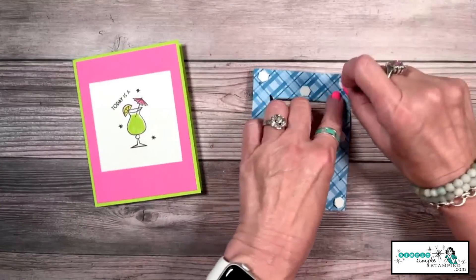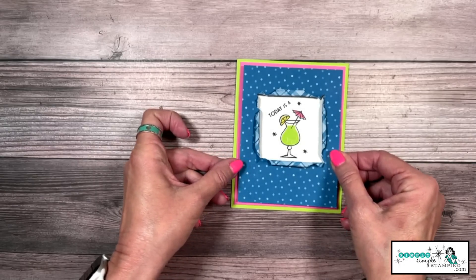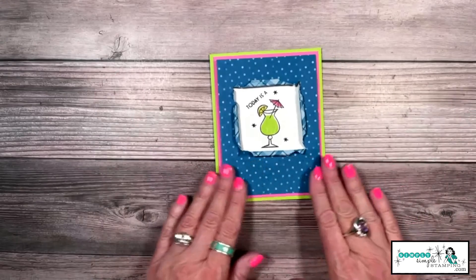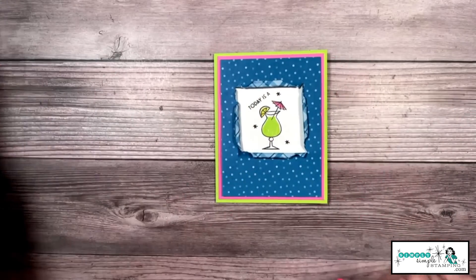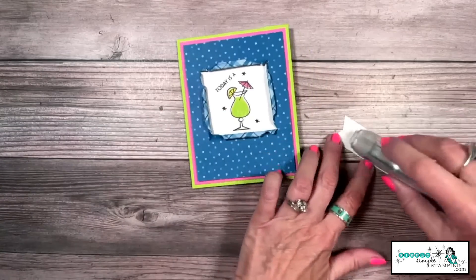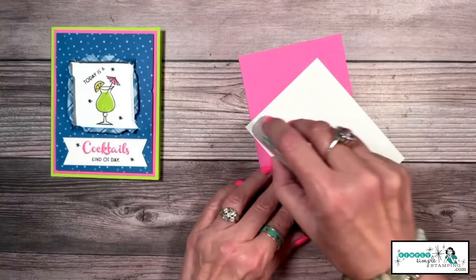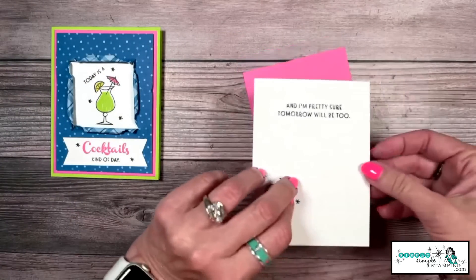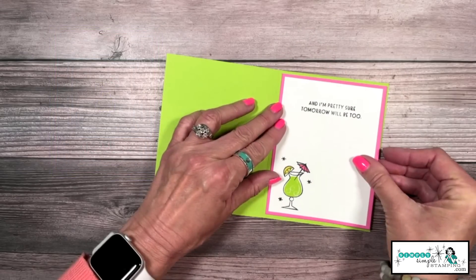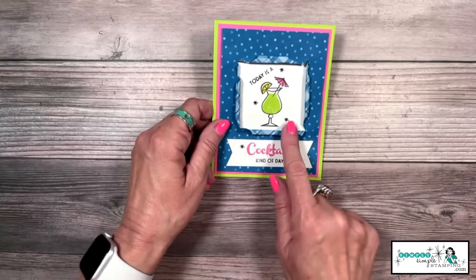Let's add this to the front of our card and very carefully center that up — I don't press anything down until I'm sure it's good and straight. Now remember, that front sentiment 'Today is a cocktails kind of day' — we're going to put that with adhesive on the bottom. For the inside, we simply add this gorgeous, bright, bold, and fun inside. We've got plenty of room to write our message. And that is how you create a very simple torn edge window.